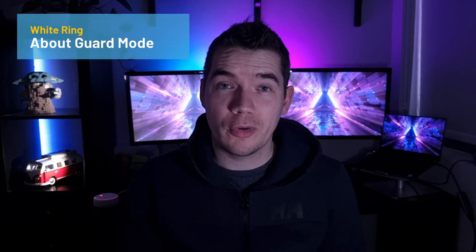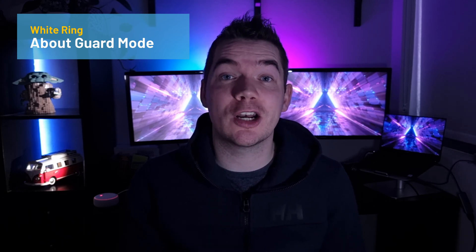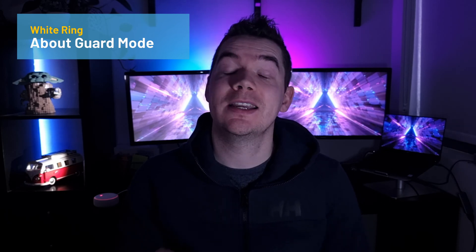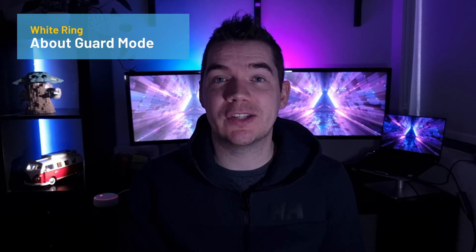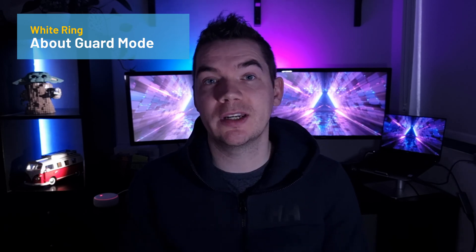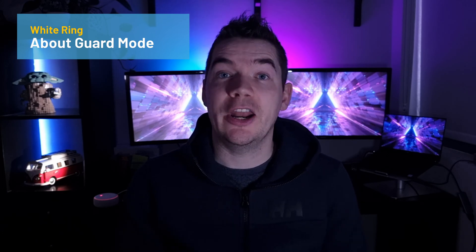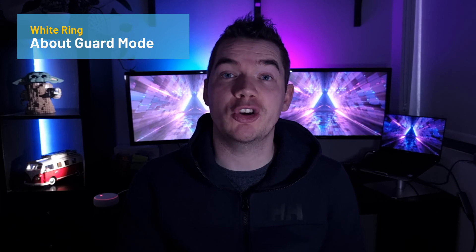So firstly, a quick recap. Guard mode is a free Alexa feature that can detect the sound of smoke alarms, carbon monoxide alarms, or glass breaking, and sends you smart alerts with an audio clip to your phone. Alexa can also help deter intruders by automatically turning on and off smart lights to give the impression the house is occupied. Alexa Guard Plus is an add-on paid service that can additionally detect activity sounds such as footsteps or doors closing, and can play a siren or the sound of dogs barking from your Echo in response. It also provides access to an emergency helpline who can contact emergency services on your behalf.